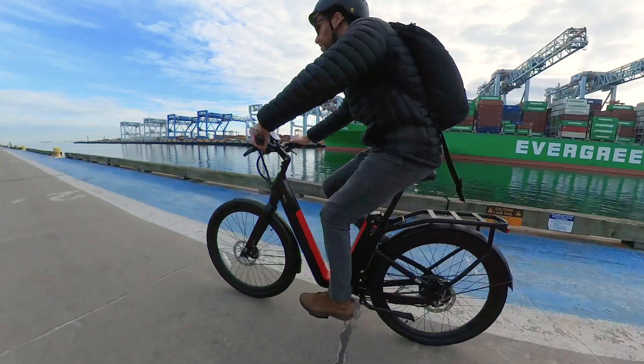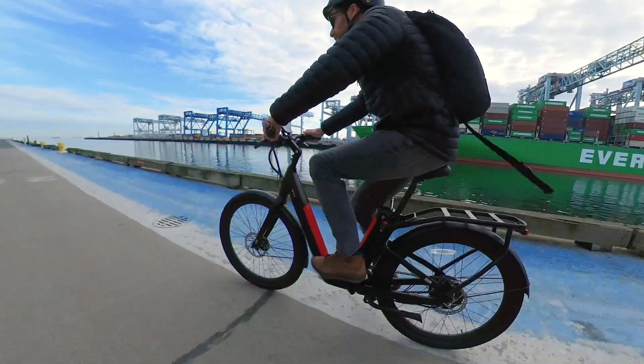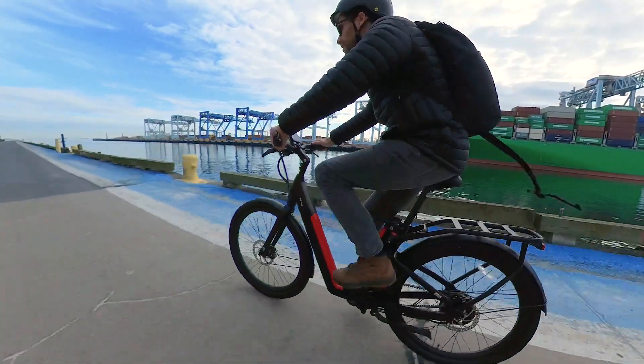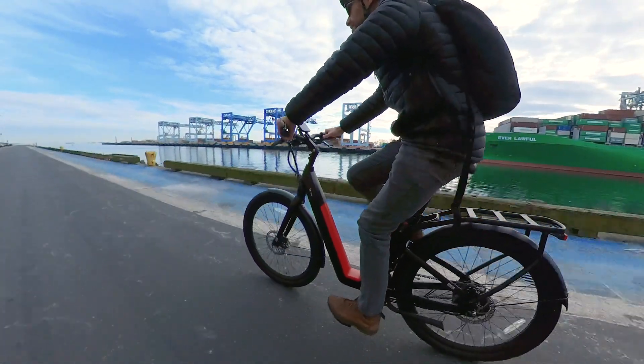However, the lack of gears also means that this bike is a single speed. The gear ratio isn't very high, which means it's easy and comfortable at low speeds, but pedaling becomes pretty irrelevant once you get up to 15 miles per hour and above — at that point you're better off just coasting using the throttle.